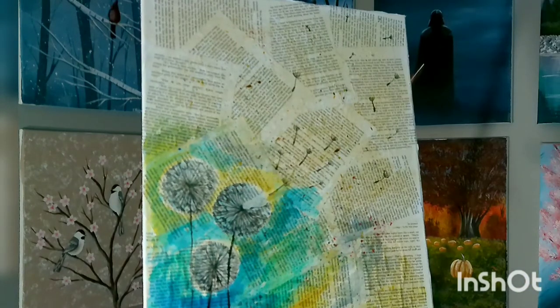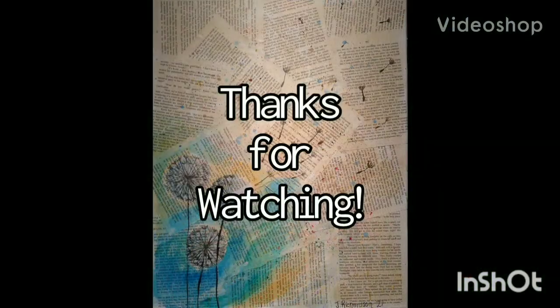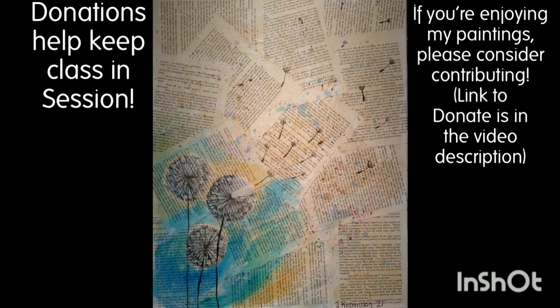I just thought that was a fun little activity to do with an old book that's not getting used or read anymore. I hope you liked doing this painting with me. If you did, stick around because I'll probably do a few more of these — I really enjoy doing them. Thanks for joining me and I hope to see you next time. Don't forget to like and subscribe so you don't miss out on any of my new classes.